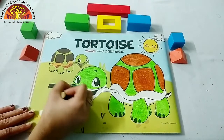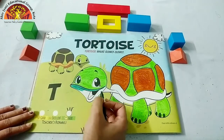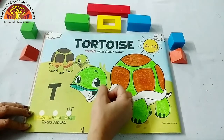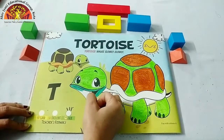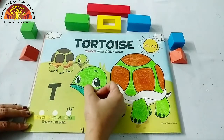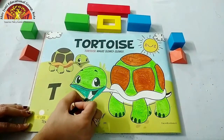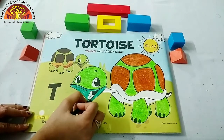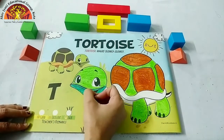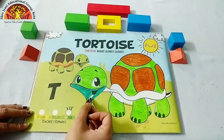Like this — don't color in the tortoise's tongue. Color this part only. See how ma'am is doing. Leave this part blank.